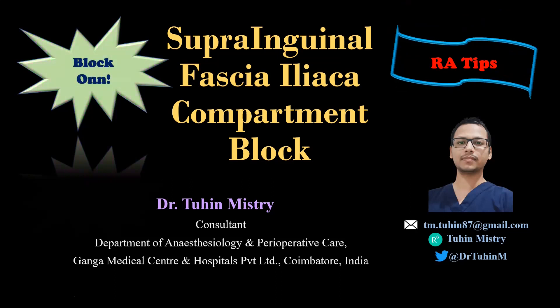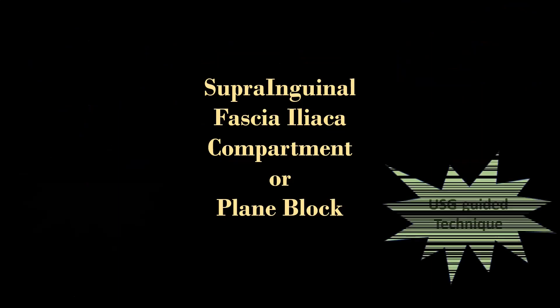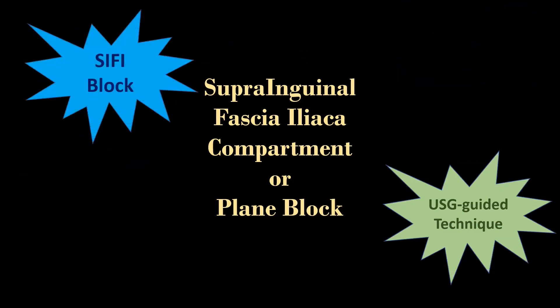Hello friends, welcome to my channel Block On. In this video, I am going to demonstrate the ultrasound guided suprainguinal fascia iliaca compartment block, or popularly known as the SIFI block.